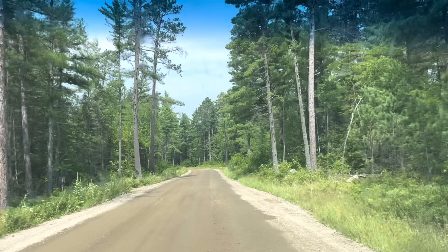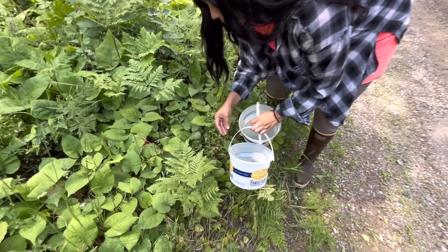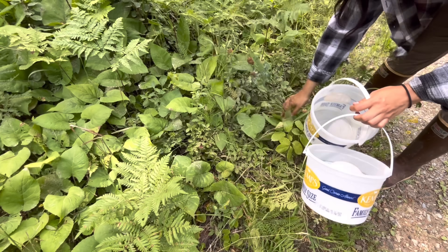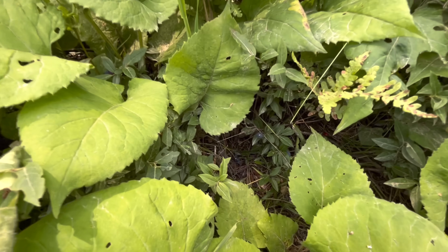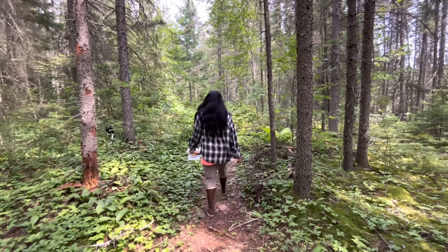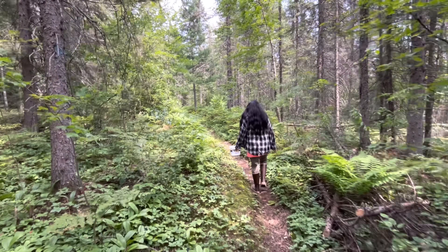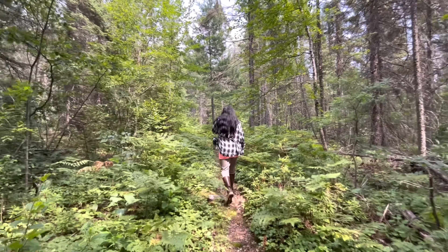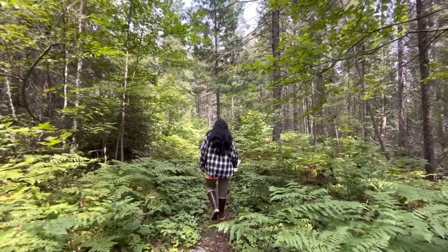This is like blueberry central in here. Found some right here on the side of the road — not much, but there's a few. Some more right up in here too. Down this trail we didn't have a whole lot of luck. We got some, but not finding a big patch or anything — they're pretty sporadic. So we're going to head up the road and try another spot.